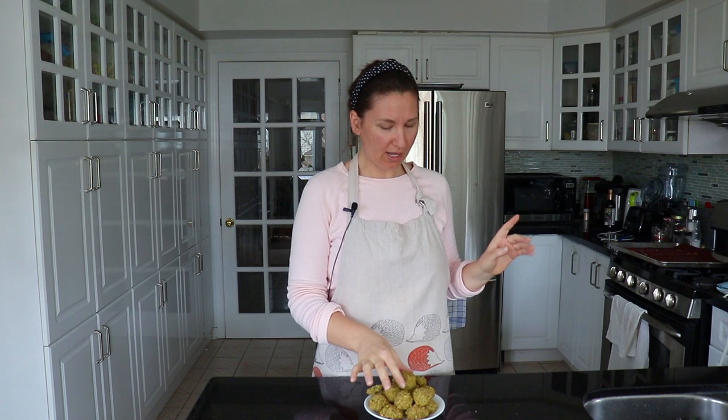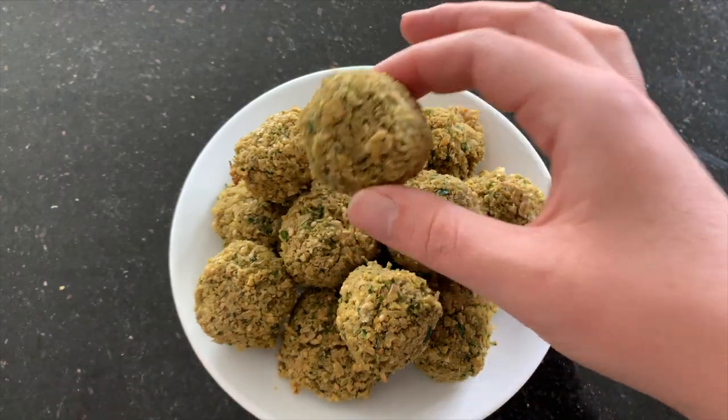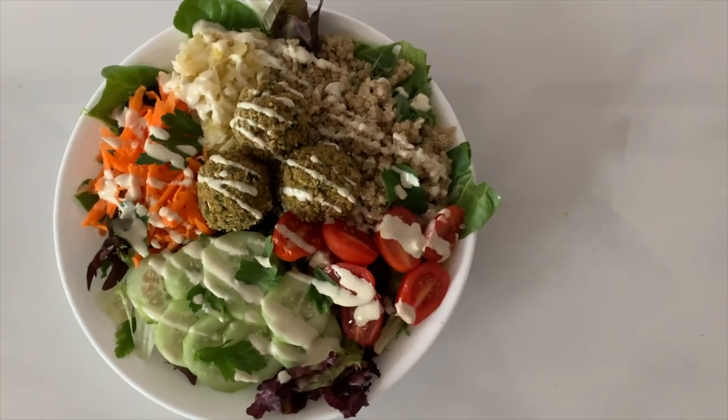Our cute little falafels are ready and they stayed together! I did have a little trouble flipping them at first, but I realized you just need to use a spatula if they're stuck to your pan. We got little falafel balls — I'm so excited to try one right now. The flavor is pretty much perfect. The only thing is that they're a little bit dry, I think because I baked them instead of deep frying them. They would taste a lot better deep fried in oil, so if you're not avoiding oil, definitely try these deep fried for a treat. But baked, they're still really good. You're not going to be eating them by themselves anyway — you'd probably serve them with some hummus or tzatziki or something like that. So this is actually really good.